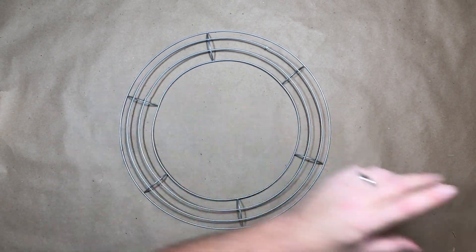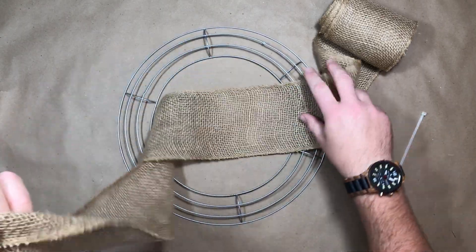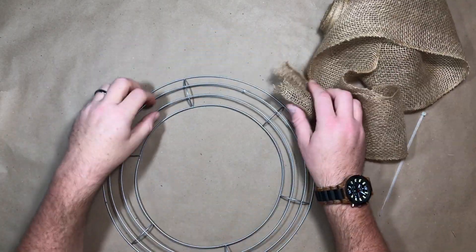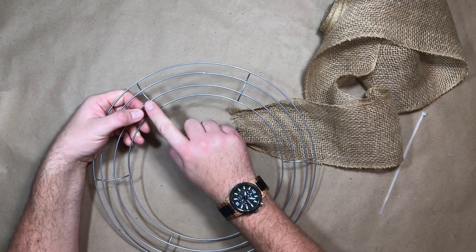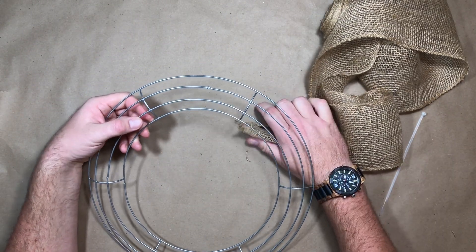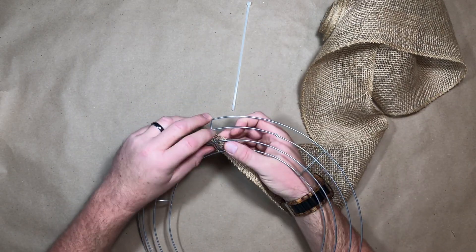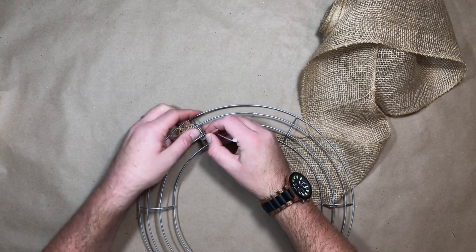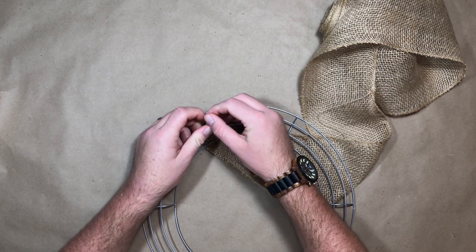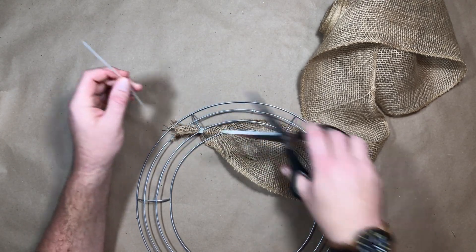First method: the bubble method. I take my wire wreath frame with my burlap and a plastic tie, and what we're going to do first is anchor our burlap to that crossbar and the first wire in. I take my burlap, squish it together, press it up against that crossbar, and pull through the twist tie nice and tight, then take off that excess.